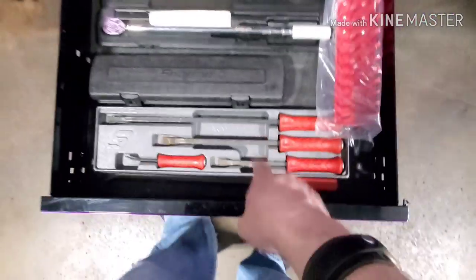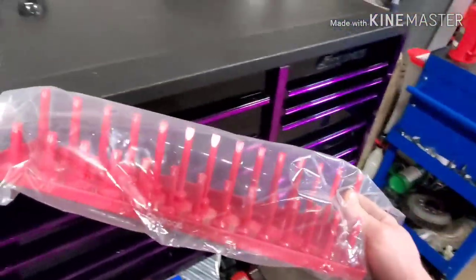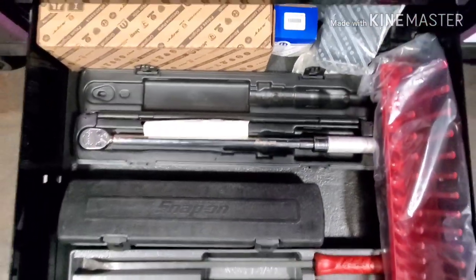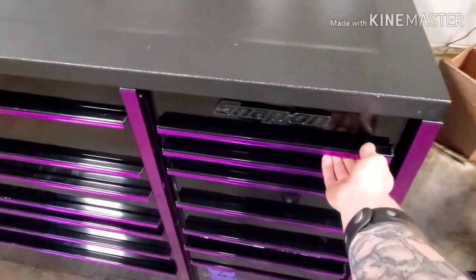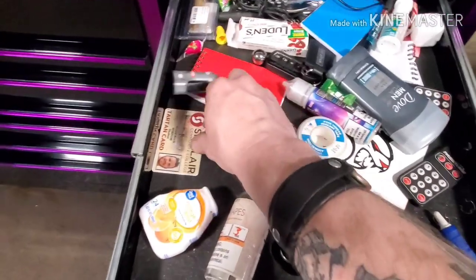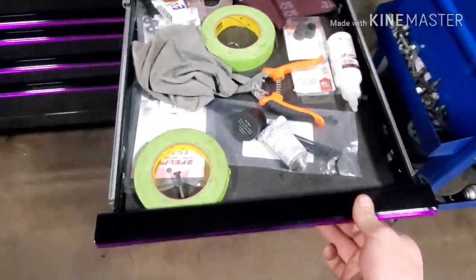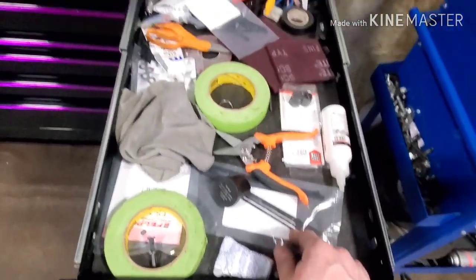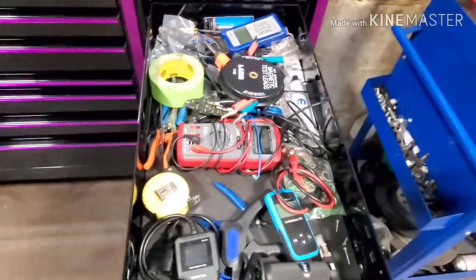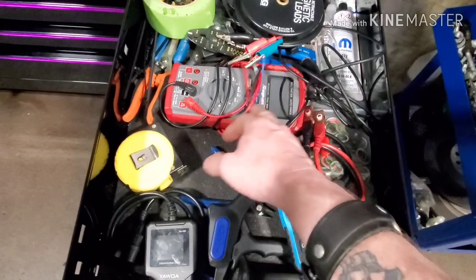The bottom drawer is all my pry bars, another set of big half-inch Olsla Tools socket rails that just sit there and occupy space at the moment. Got my digital torque wrench, my regular torque wrench, and a bunch of random stuff in the back. Continuing on with the right side of the toolbox — there's a junk drawer, literally a junk drawer. There's my old Sinclair ID — look at that face. Next one is another junk drawer with mostly zip ties, scissors, and miscellaneous stuff. Third drawer is my electrical drawer, which is a huge hot mess right now — OBD2 scanners, battery tester, and my multimeter.